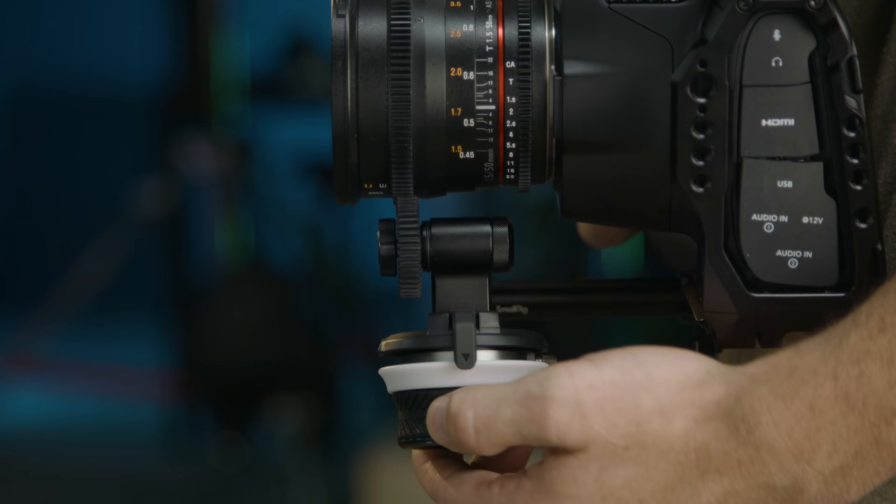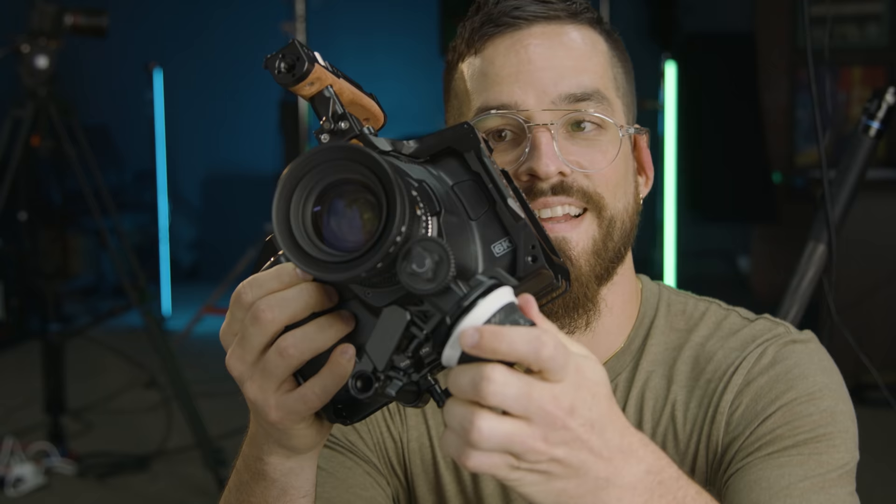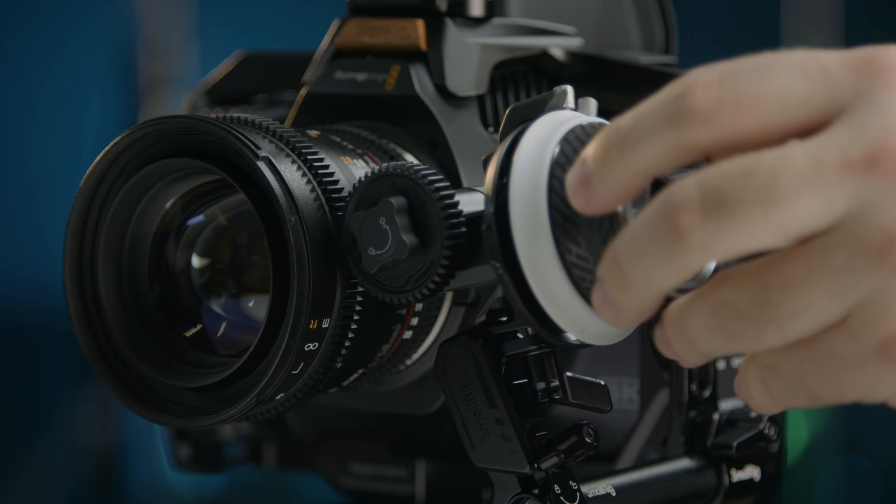And again, with the cage like this, we can put the system anywhere. I had it mounted underneath at one point so I could stabilize the camera while pulling focus away from the barrel — sort of a best of both worlds. It sounds weird, but I actually liked pulling this way. Josh hated it, it was weird, but I liked it. But we're going to put the follow focus back on the side here.